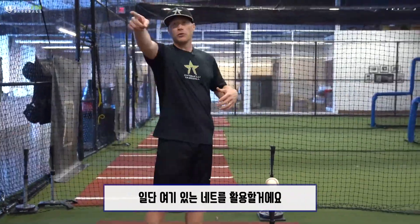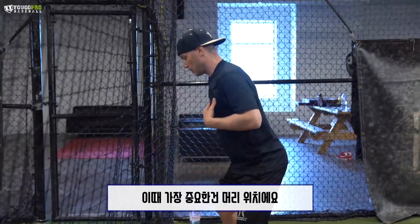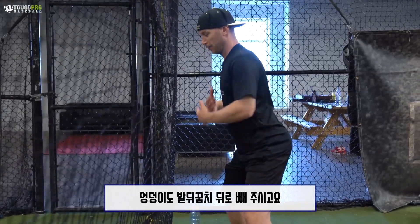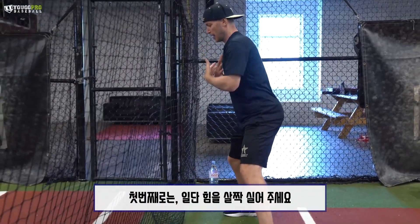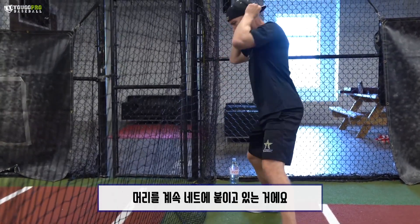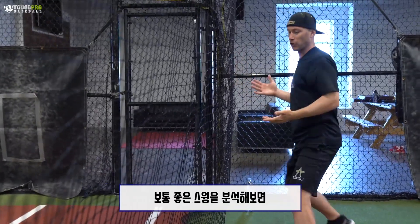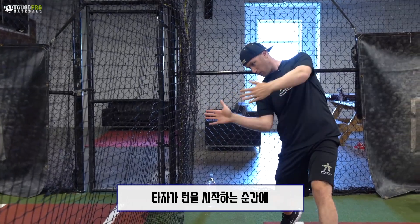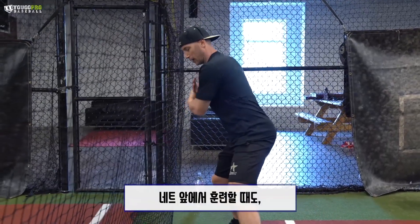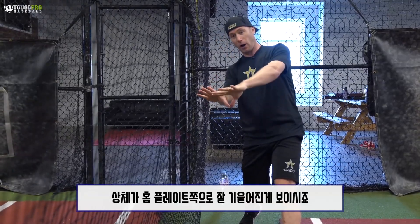The drill: come up to the net — or a wall, whatever it is — and get in position to hit. Lightly put your hat or your head up against the wall. Feel like your butt's back behind your heels and your chest is over. Do a little coil, go through your swing, and feel like you never take your head off the wall. If your head comes off the wall, you're pulling off the ball. If you watch a good swing, when the hitter starts to turn, their head doesn't come away or forward — it just stays there and they hit. Cross your arms across your chest, turn, keep your head there, and you can see how you're over the plate and on the ball.